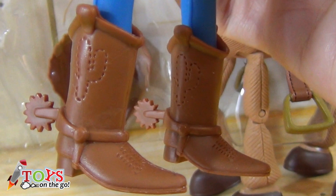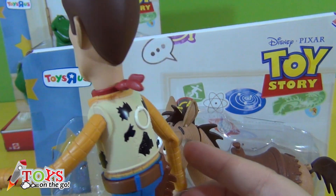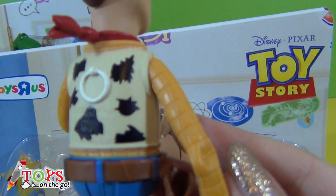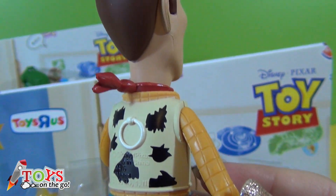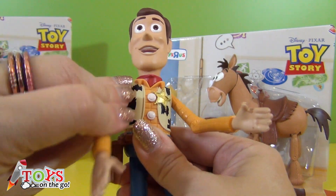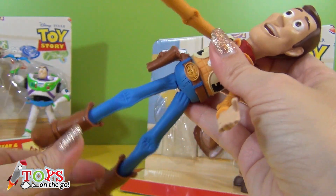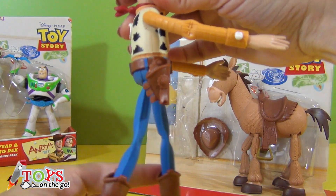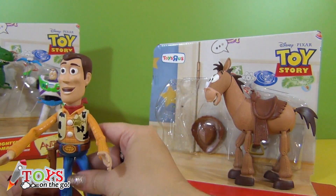What cool boots! Do you see the knot in the bandana, the waistcoat, the pull tag on his back? You can move his arms and his legs.